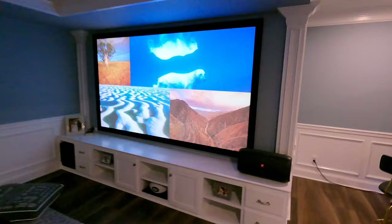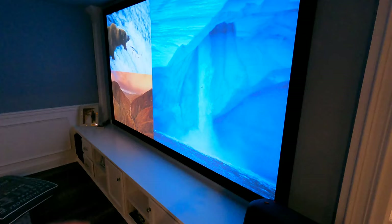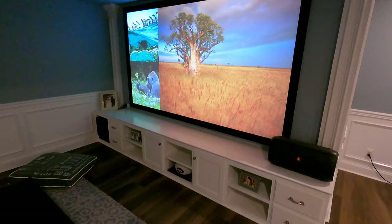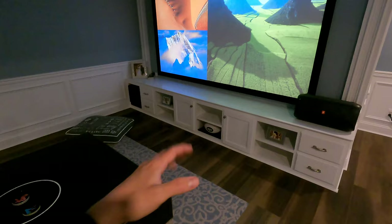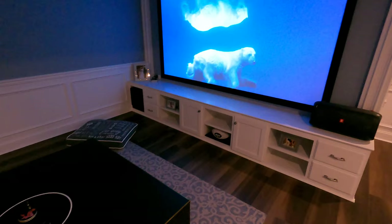An acoustically transparent screen basically means that you can put your speakers behind it and it's not going to disturb the audio quality. You can give yourself a cleaner look, or maybe you don't have the space for it and you want to go with a big screen. In this situation, the homeowner really couldn't fit his speakers left and right, and definitely couldn't fit one as a center speaker unless he did a box speaker. But a lot of speakers — specifically the Klipsch ones used in this project — are ported, so you don't want to put a ported speaker into a cabinet because it gives off a bad resonance and you get a boomy sound out of your center speaker.